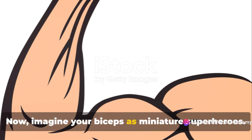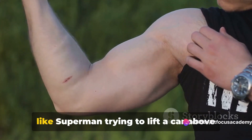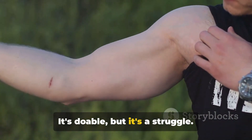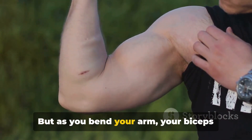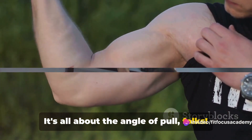Now, imagine your biceps as miniature superheroes. When your arm is fully extended, they're like Superman trying to lift a car above his head — it's doable, but it's a struggle. But as you bend your arm, your biceps become more like the Hulk lifting a feather. It's all about the angle of pull, folks.